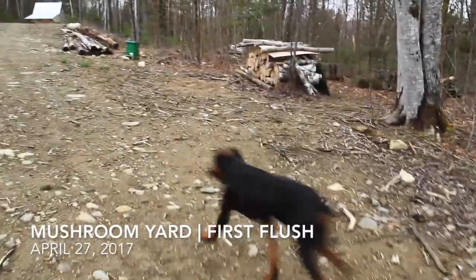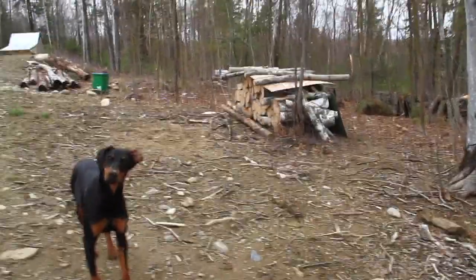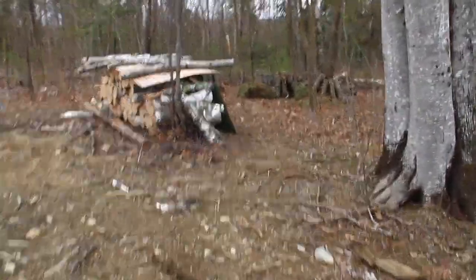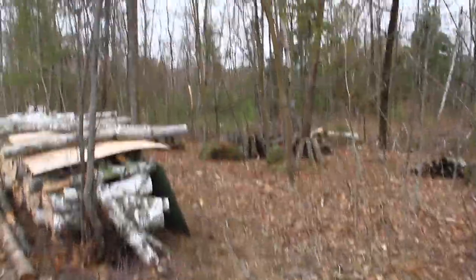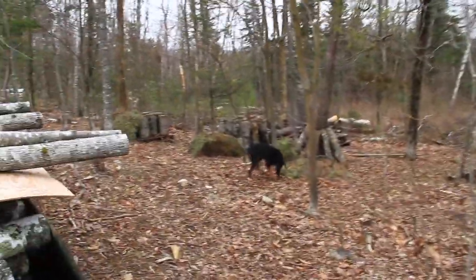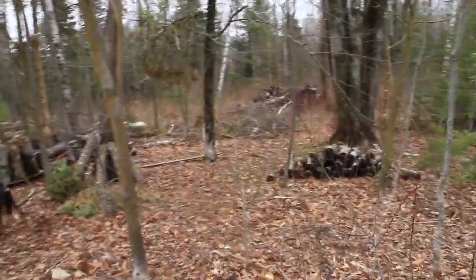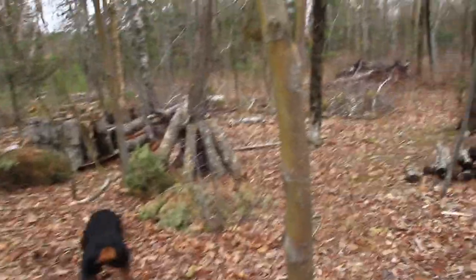I'm going to go over to the mushroom yard. We're in the process of moving them over. We cleared a spot on the north side of the slope, and that's going to be much cooler and wetter for the mushrooms, because even in the summer the sun comes through this area and tends to dry out our logs a little bit.